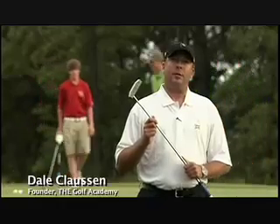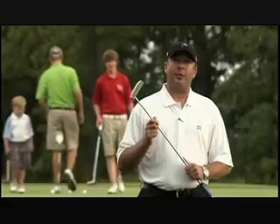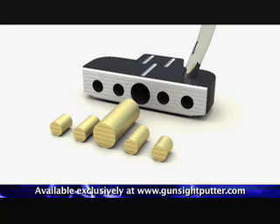Hi, I'm Dale Clawson, founder of The Gulf Academy, here to tell you about a new breakthrough in putting technology, the Gunsight Putter. It's so good, I use it at my academies. Here's why.